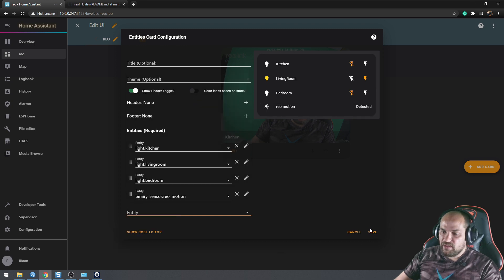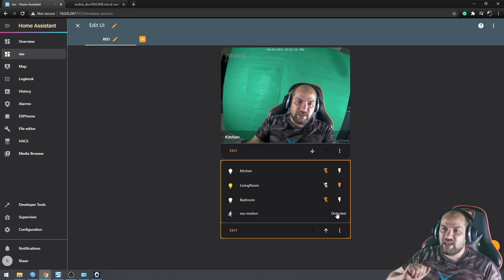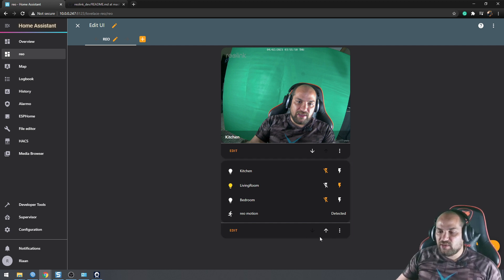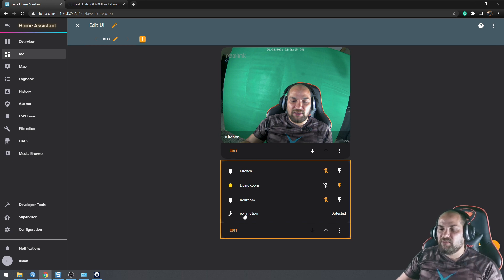The motion sensor is already detecting movement because I'm right in front of the camera. If I cover the lens it would stop detecting. This is a really cool feature — instead of just a camera you have motion detection that can trigger all kinds of automations in Home Assistant, which greatly expands what you can do compared to a plain IP camera.